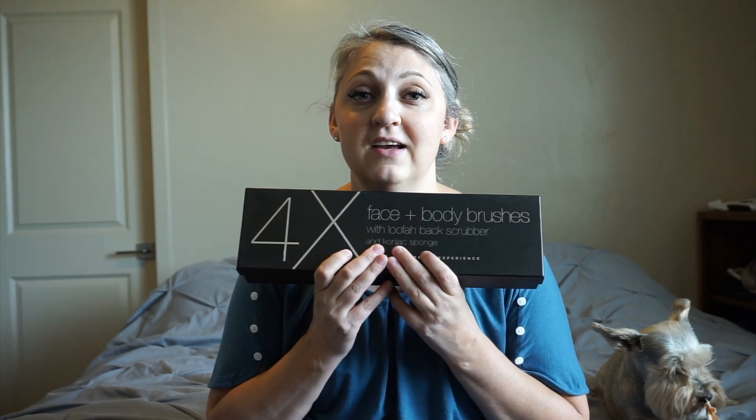You guys are probably wondering what's in this black box — some of you know. This is all about dry brushing. Do you know what dry brushing is? I looked it up before we tried it, before I even got this package. Let me tell you a little bit about it first: why it's important to do it and why it's a good deal.